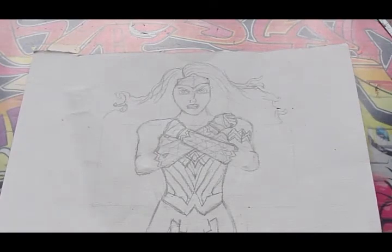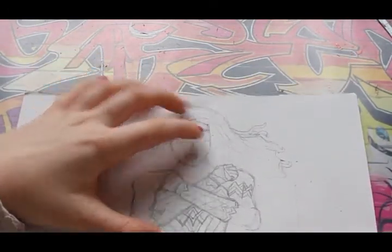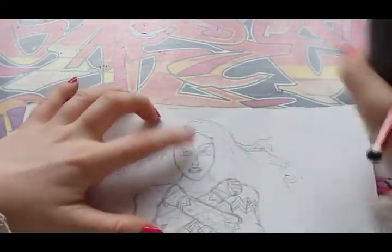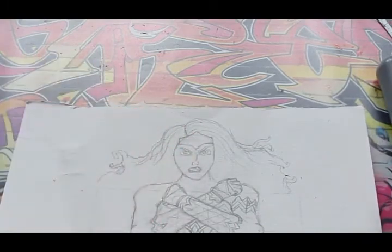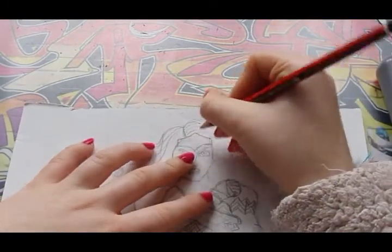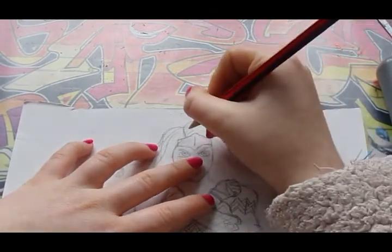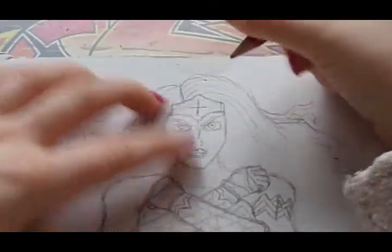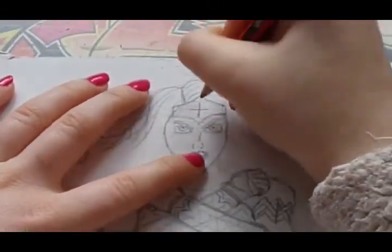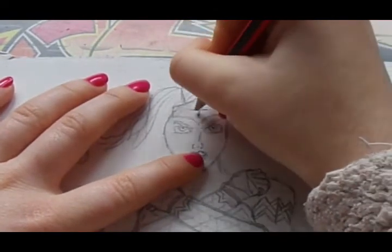Once you have done all of that detail you just want to go back to this hairband and draw the star. I've done the hairband like the old Wonder Woman's because I prefer it, but I'm going to do the star like the new one — so I'm kind of mixing them both together. But you can do whichever one you want. You just want to do a cross like this, and once you've done that just draw some little lines on this side, and then it will look like a star.